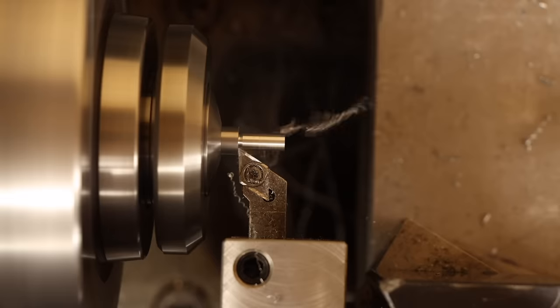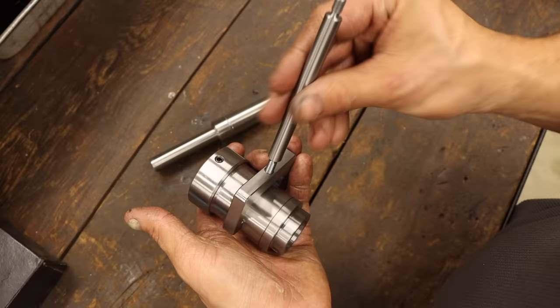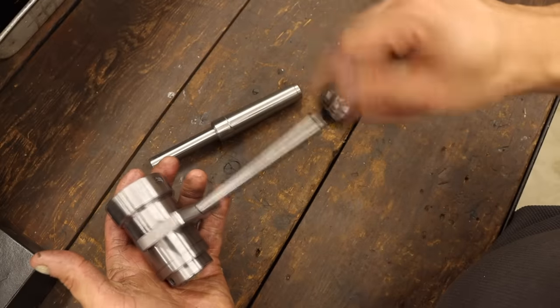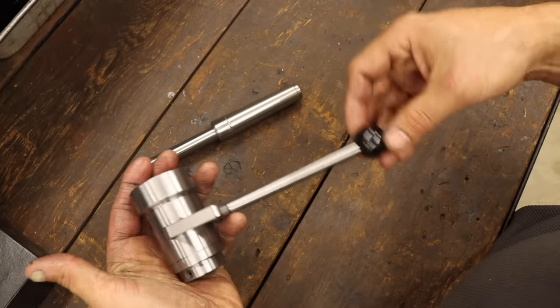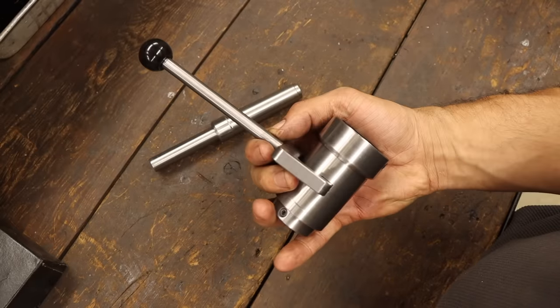With that done, I just need to make the handle — after a little turning and threading, I've got a nice rod here that I can thread into place. That means I can finally attach the knob that came supplied with the kit. But if you've been around here for a while, you may know I have a thing about knobs — this plastic one isn't going to cut it. So let's make something a little more fitting.